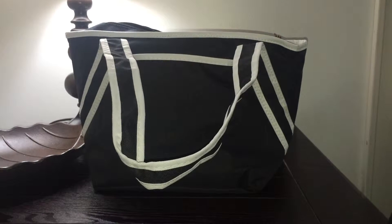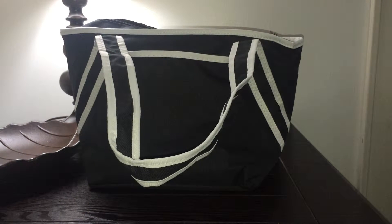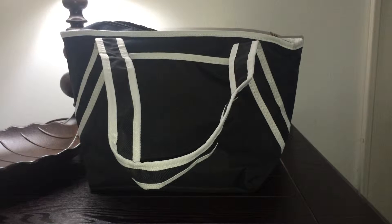Hi, this is Amy from Popular Product Reviews by Amy. Today I'm going to show you the Hydra Central Stylish on-the-go lunch tote.